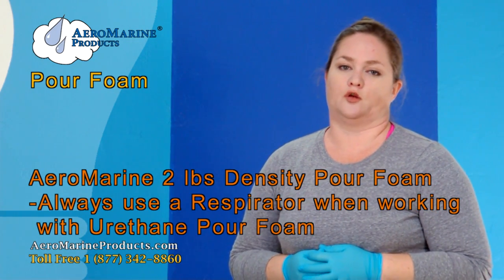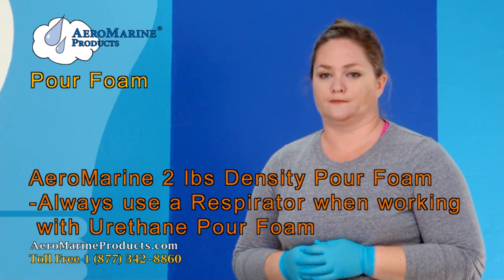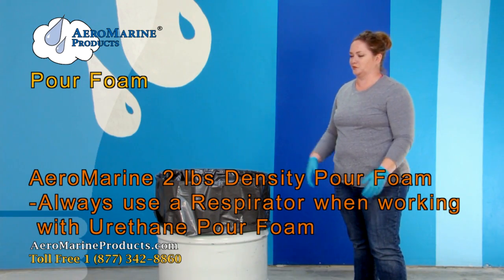When working with urethane pour foam you should always wear a respirator. Now I'm going to show you how to use the pour foam. Our manufacturers recommend that you always wear a respirator when working with this product.